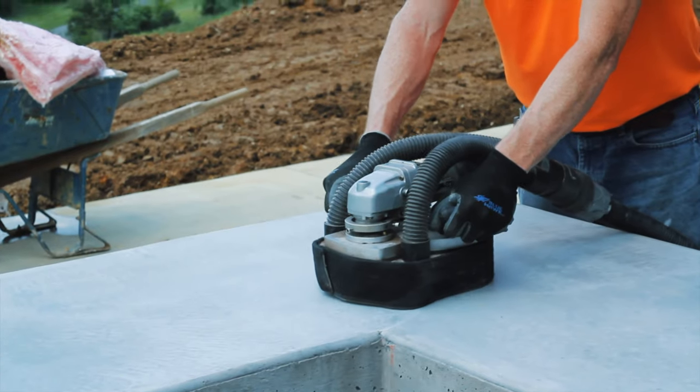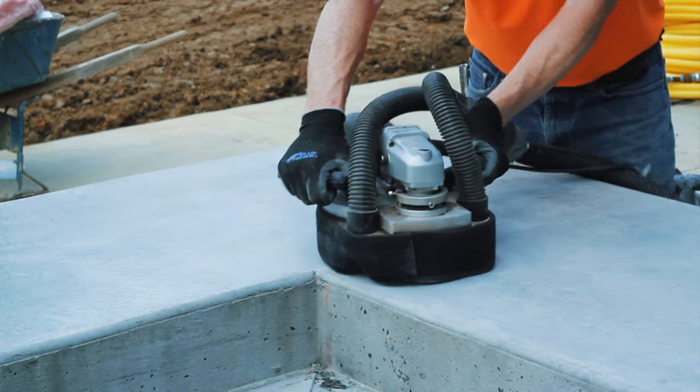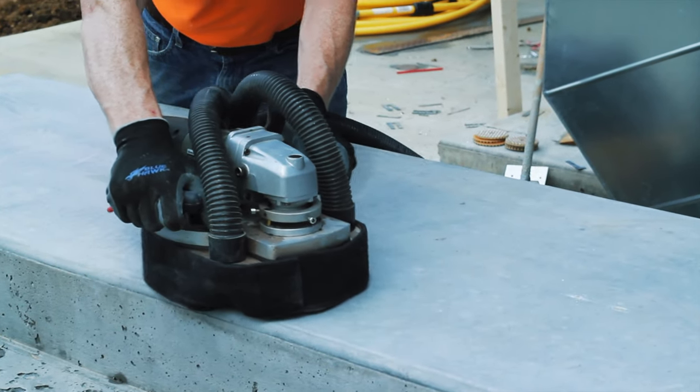We actually move up and go through all the stages on the countertop as well — that turned out really cool. Once you finish grinding, it's ready for staining. The staining process is pretty simple; we just use an acetone-based dye on this job.